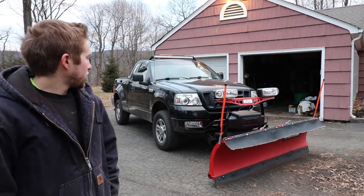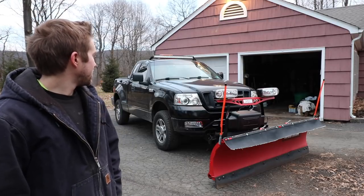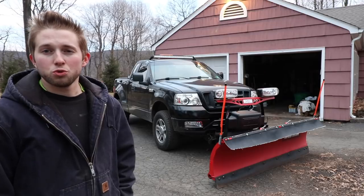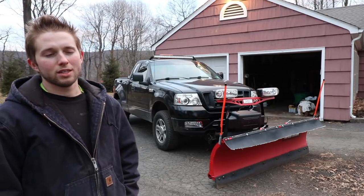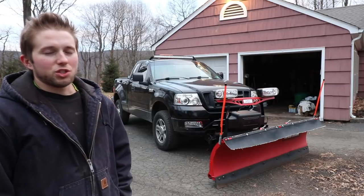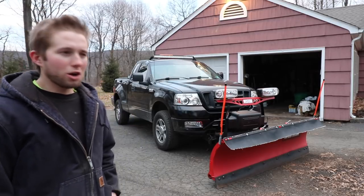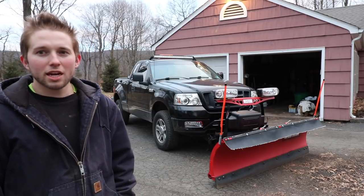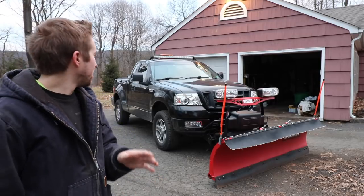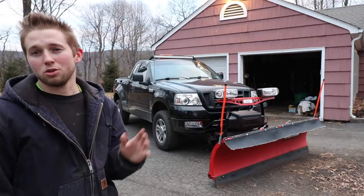Today I'm gonna make a video which I really don't want to make. The unfortunate truth is my snow plow truck is dying — the frame is rotting away. I'm sure many of you are gonna say 'I told you that was gonna happen,' but stop right there. I've taken really good care of my truck. The engine runs really strong and I always kept up with the maintenance.